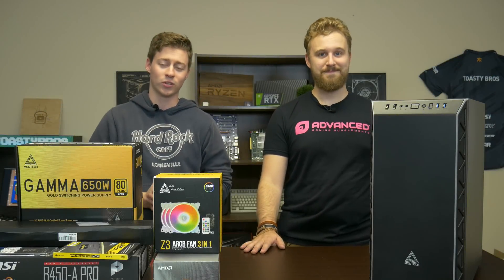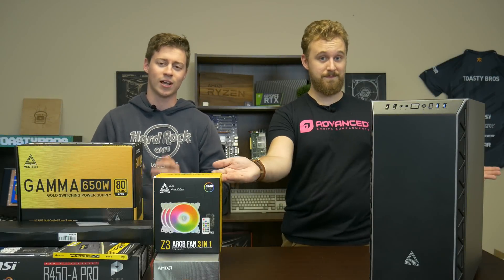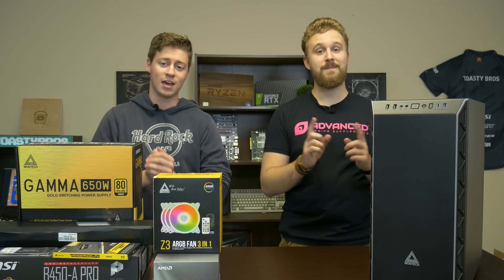Hey, what is up guys, Jack and Matt here with the Toasty Rose, and today we're going to be doing an $1100 gaming and editing computer.